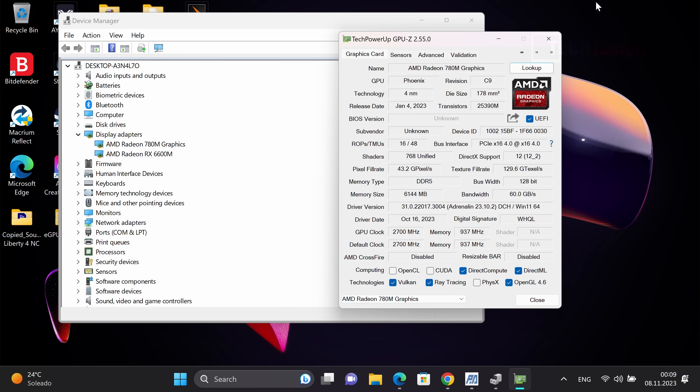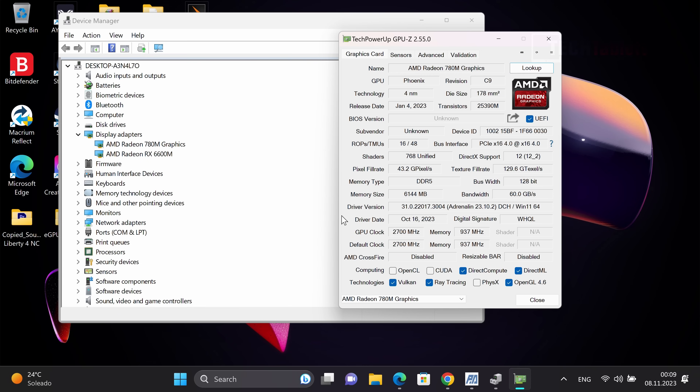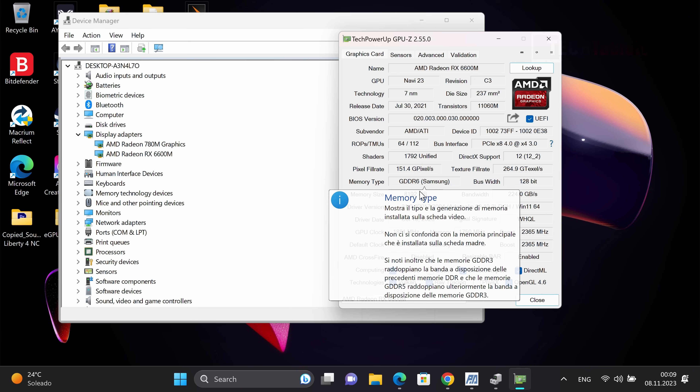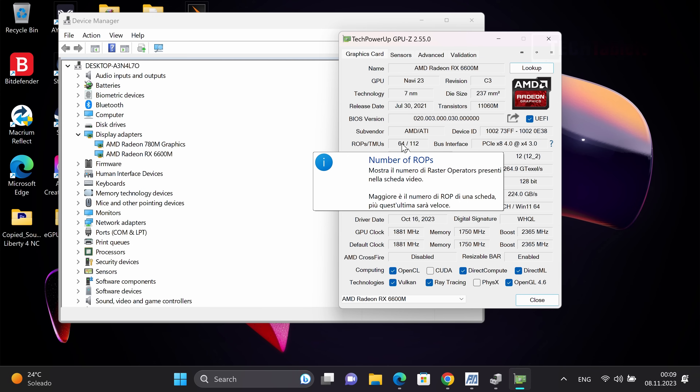Once set up, the Radeon RX 6600M is now listed in the system. I installed the latest AMD drivers — Adrenalin version 23.10.2. In GPU-Z you can see the 780M running on shared memory at 7,500 megatransfers — good integrated graphics performance, but not as good as the eGPU. The eGPU is using Samsung GDDR6 RAM, 8 gigabytes of it, running on a 64-bit bus.